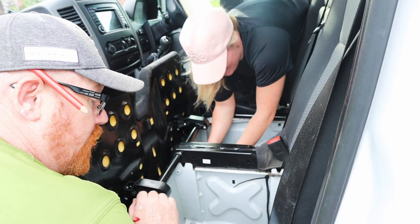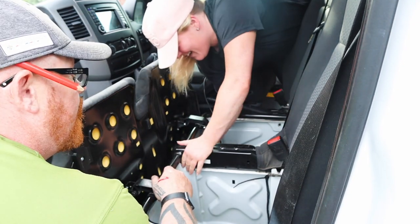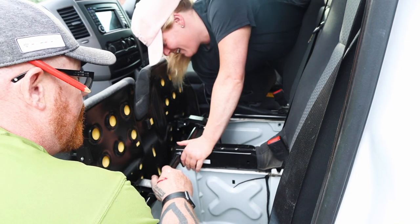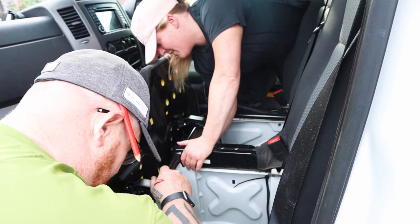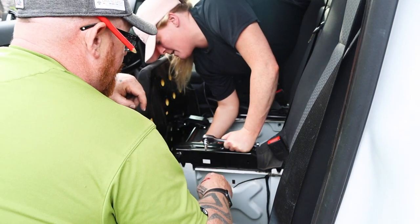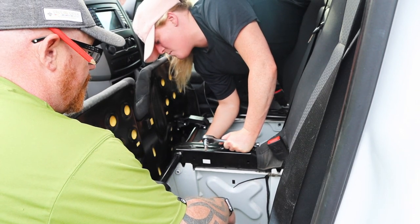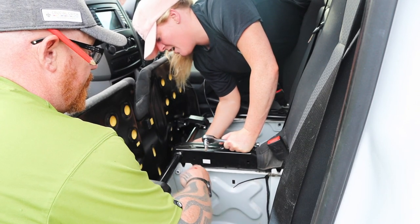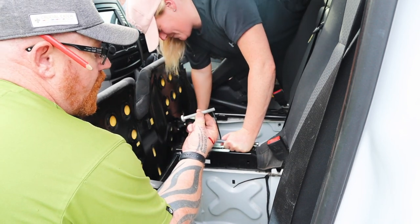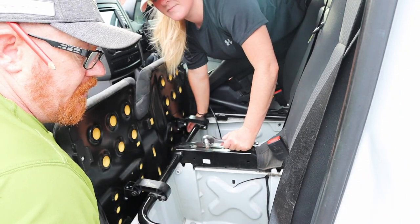It looks like she's doing all the work on the video. Hurry up. It's just taking too long. I can't get it loose — that's stuck. Let me give it a go. That's a long one. The short one is that size and the longer one is this size.